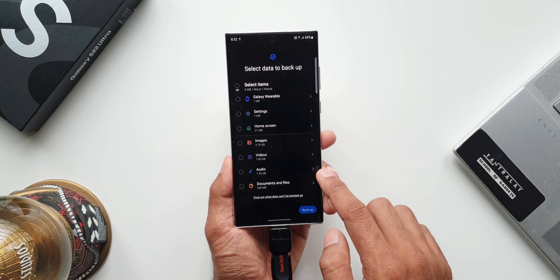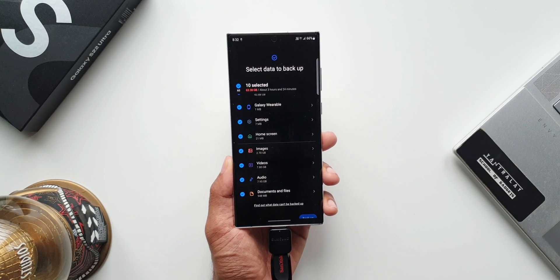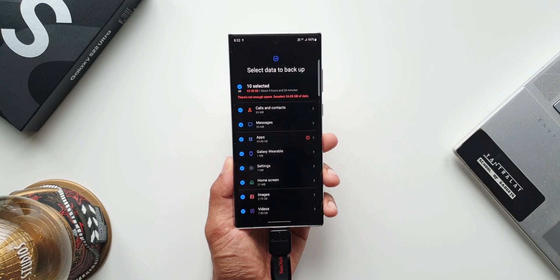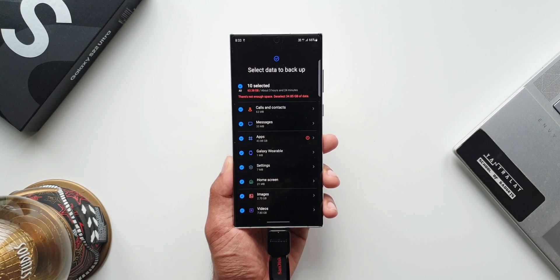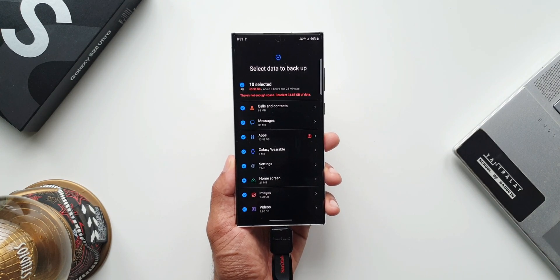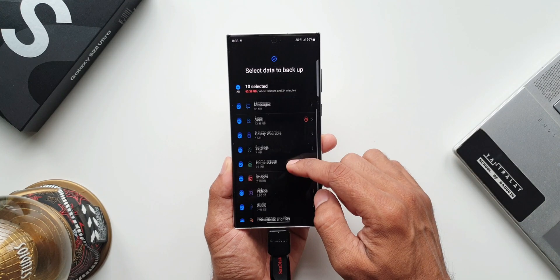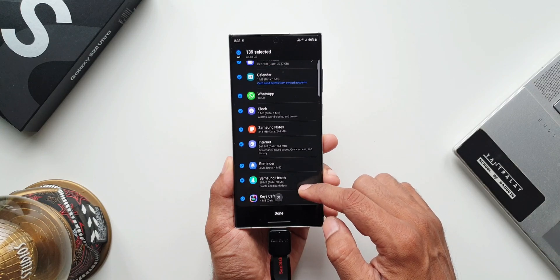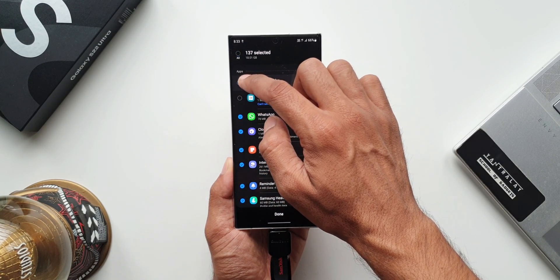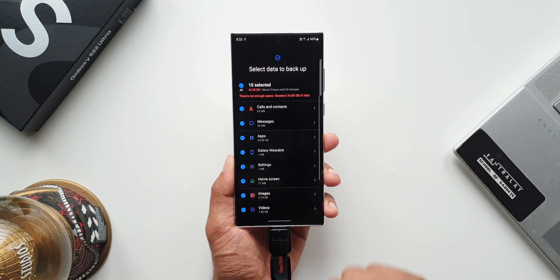Now I'll go back and tap on everything and tap on next. Here everything has been selected but at the top it says there is not enough space — deselect 34.59 GB of data. So just make sure you are using external storage with a higher capacity — at least about 32 GB or 64 GB or higher would be preferable depending on the kind of data you want to transfer. In my case I've got a 32 GB pen drive so I will have to deselect some options. I can tap on apps to select or deselect applications I don't want backed up, or use storage with higher capacity to copy everything — it's up to you.